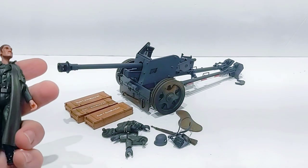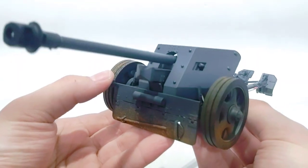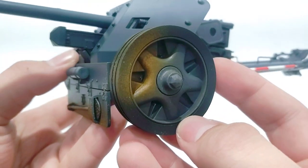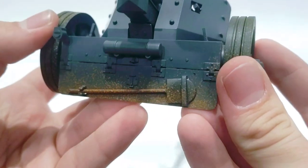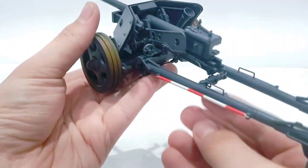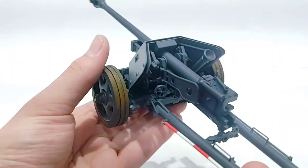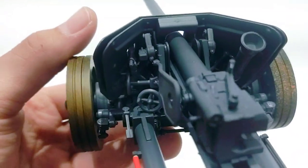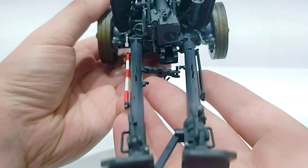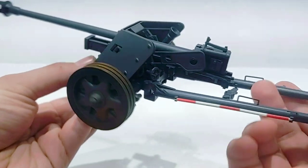I think it's time we move on to the actual thing we came here to look at today — the Pak 40. I must say that 21st Century Toys did an amazing job. They included such details as mud and dirt splashed on the tires and on the front armored plate. It was technically considered a toy back then; nowadays it's considered a model, and you can really see why. All the little intricate details — really great job all the way around.